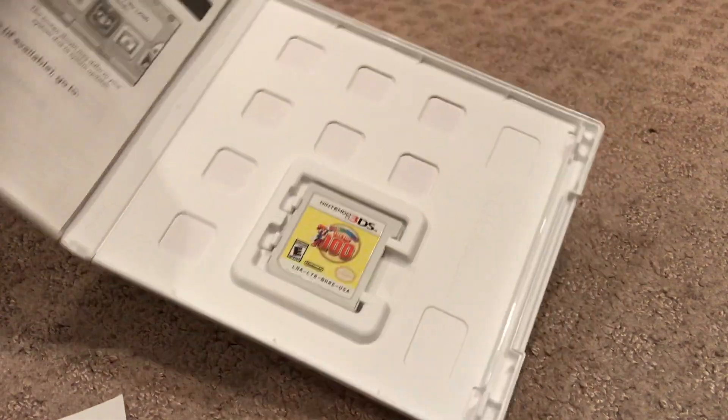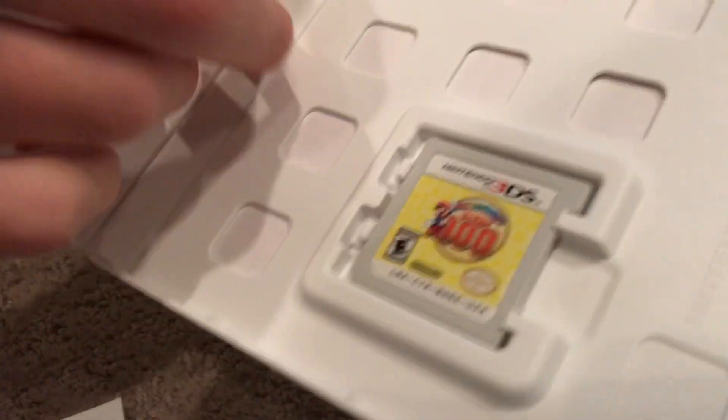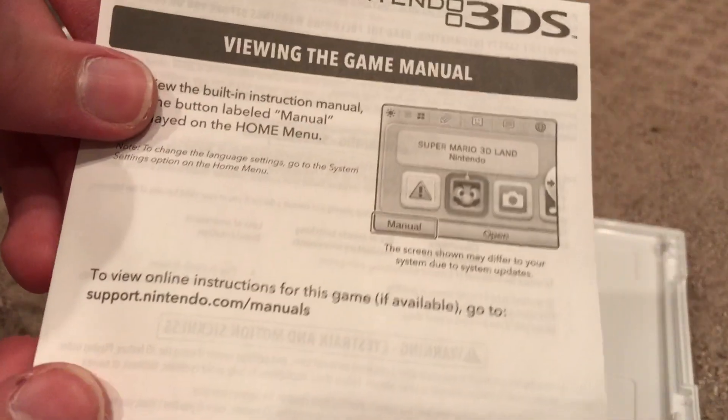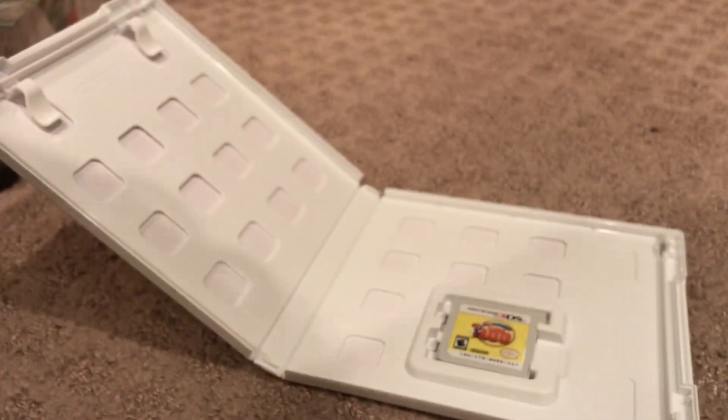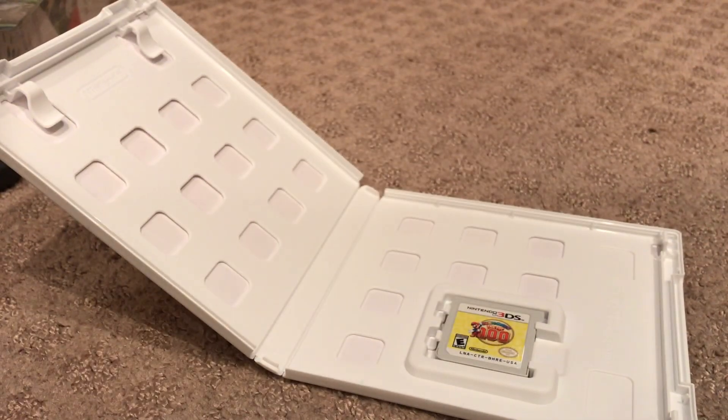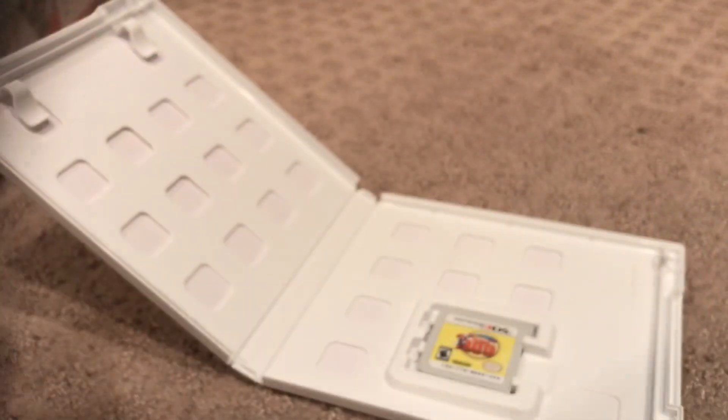There's the game. It comes with this — who even needs that? I'm not a three-year-old. Six-year-olds can't read. This — who even needs it?